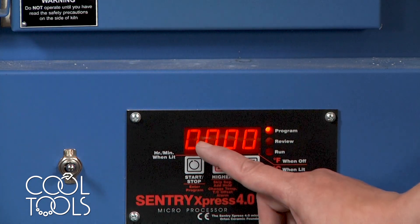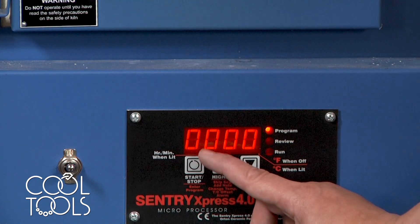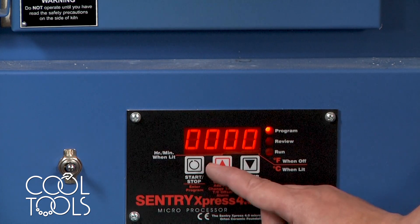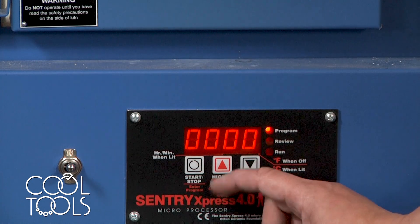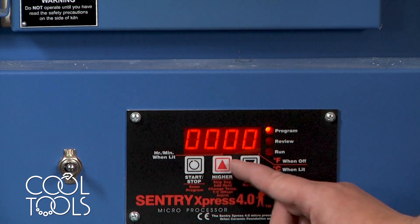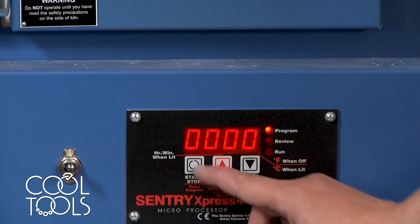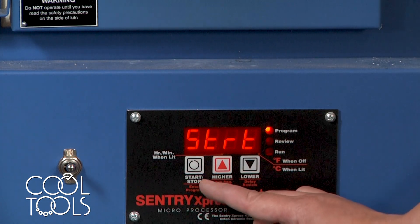So to say that this is it — this is the last segment of my firing — you want to enter 0000. If you did have another ramp at this point, you would use these up and down keys to submit that. But for this firing, I would not like another ramp. Hit the start-stop to submit it.